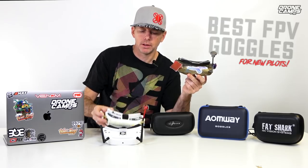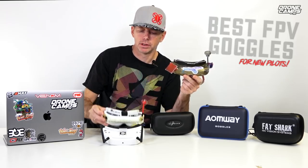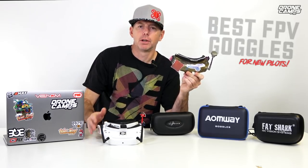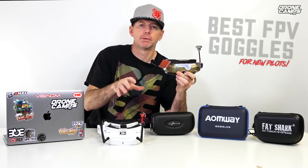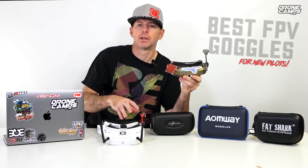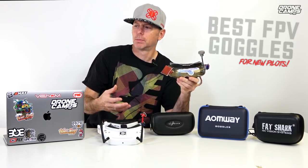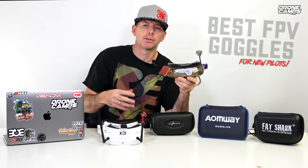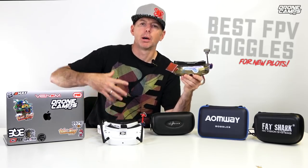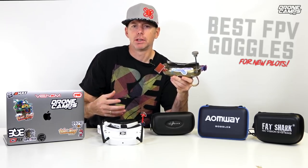Fatshark screens can die, and that was just one example. They had been everywhere with me — my trusted working man's everyday goggles — and it was very unfortunate for him that they died, especially about two to three months after I sold them. That's one thing to think about: the quality of your screens. I've also heard people say they're not a big fan of the Fatshark DVRs — some of the other DVRs have a little better resolution and will give you better video quality to upload to the internet.